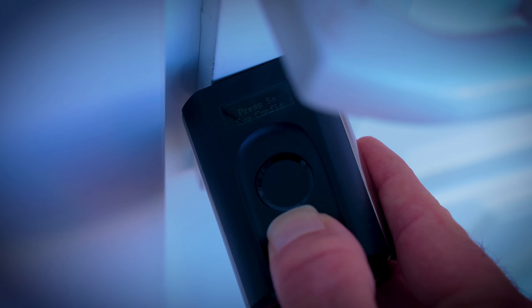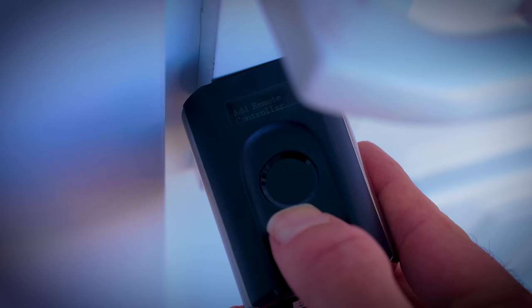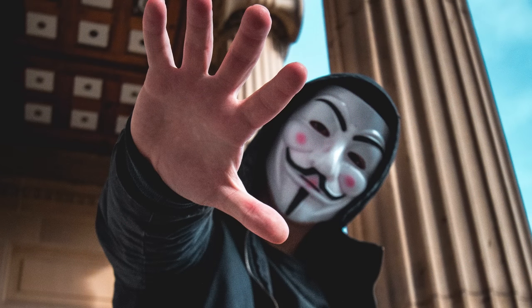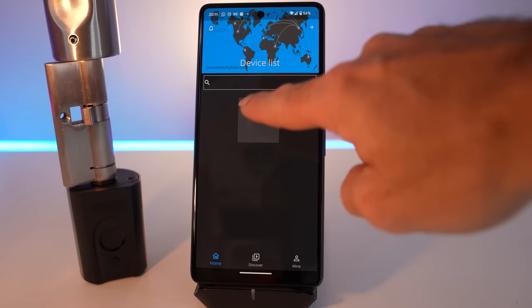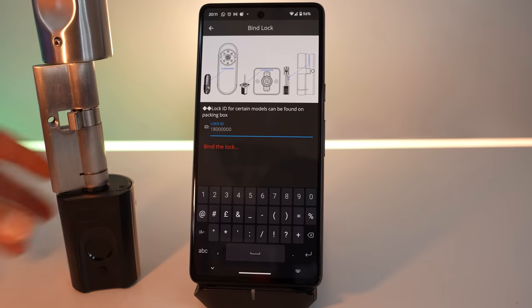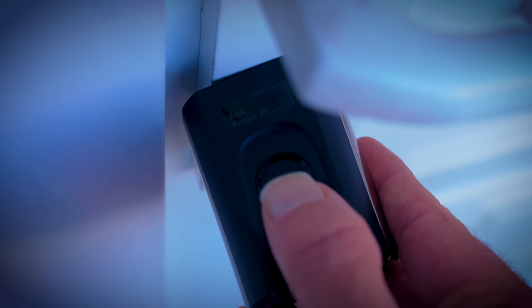You can set up fingerprints and cards on the device directly, without the use of an app at all, amongst a million other settings, including the ability to turn the Bluetooth functionality off, making this an entirely stand-alone lock. The software setup is the usual scan of a QR code, with a simple security measure that it can't be bound to the app without the unique ID written on the barrel. To add your first administrator fingerprint, you do so directly on the device itself, by holding the power button for five seconds to access the system config.